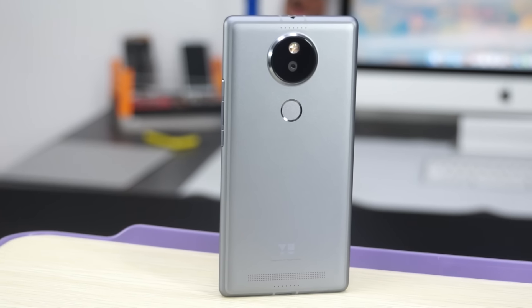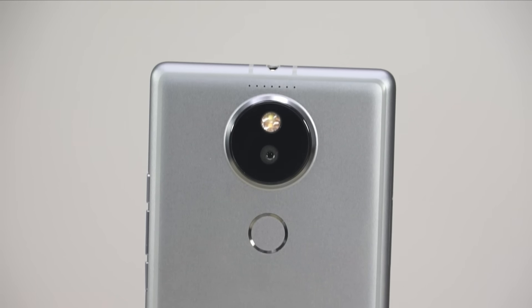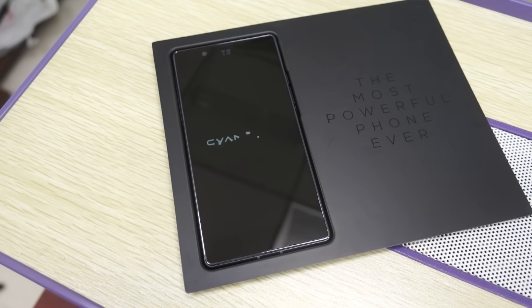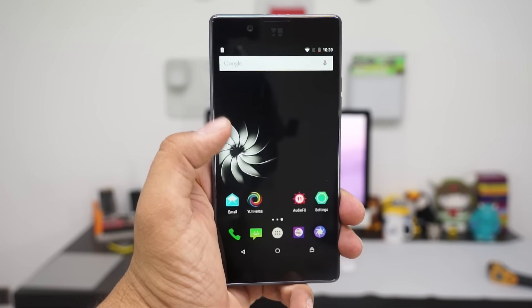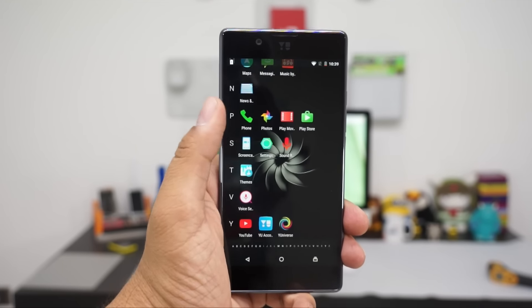The phone comes with Cyanogen UI on Android Lollipop 5.1. Let's boot up the phone and go directly to the home screen. Here on the home screen you can see there are a few shortcuts and widgets, while under the app drawer you have a bunch of different applications.